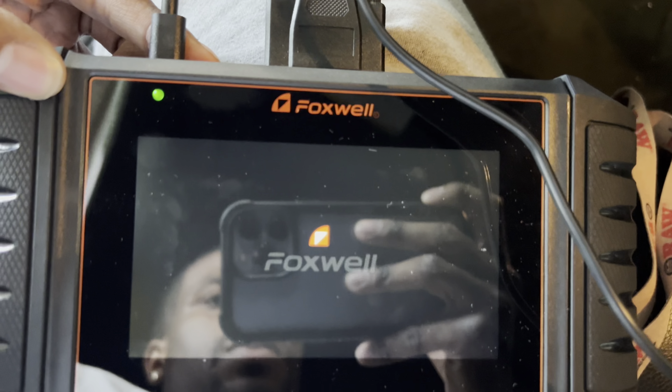Let me go ahead and find the OBD port right here. We're gonna hook it up this way - got it. Now we're gonna go ahead and plug it into the scanner right here. Boom, now we got it plugged up. Hit that power button right there - yeah, that one - turn that thing on.